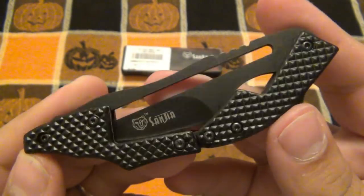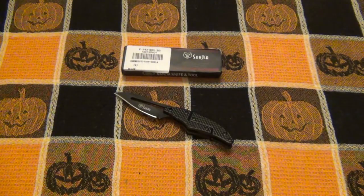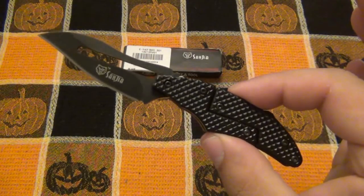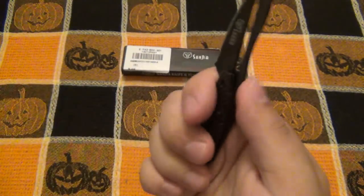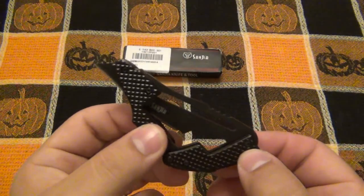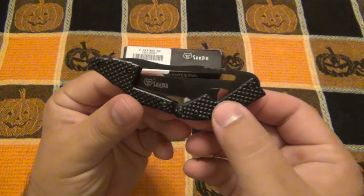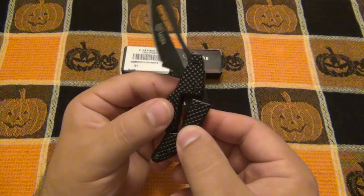That's my opinion on this Sanjia mechanical folder. 100% gimmick, but I've got to admit it's a cool gimmick. I really like it. Fun little knife — not extremely usable, but definitely fun to play with. It kind of reminds me of the CRKT Roll Lock from back in the day — some of my favorite CRKT knives — just because they're interesting. They both utilize a track in the blade. On the CRKT it's totally different: you pop the blade up, slide it forward, and it locks in place. Completely different mechanisms, but they both utilize a track system.